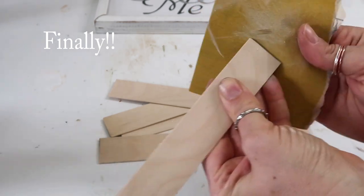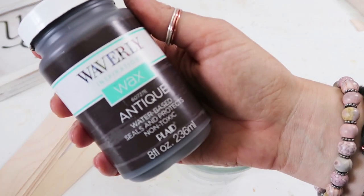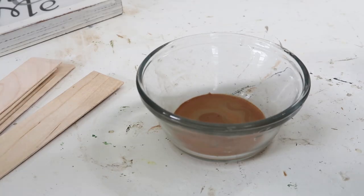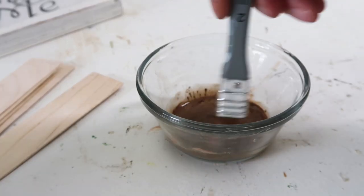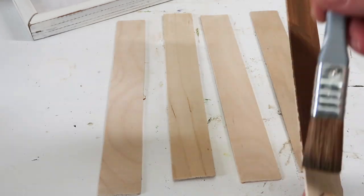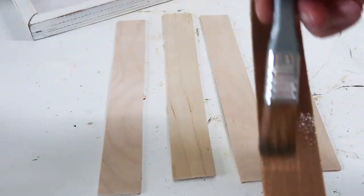After I got them all cut I went ahead and sanded the edges — I sanded them to have rounded edges and corners. And I'm going to give them a nice natural stain. I'm using the antique wax and some brown paint mixed with a little bit of water just to dilute it. Then I just coated each stick and was actually really happy with the color after I wiped off the faux stain. I thought it was really pretty — it looked really natural.